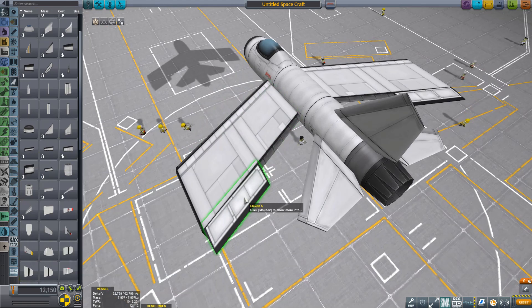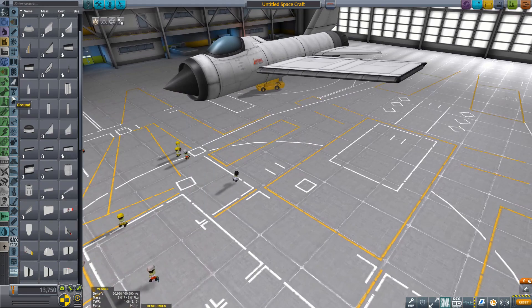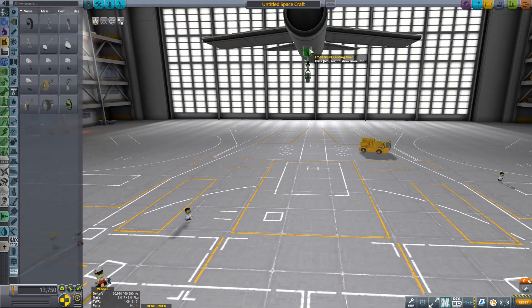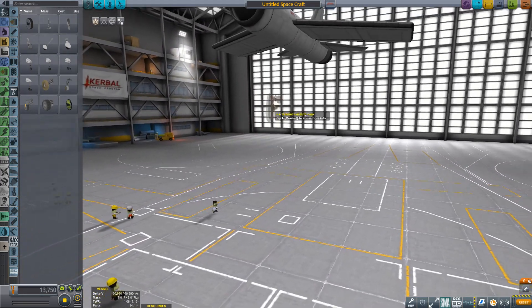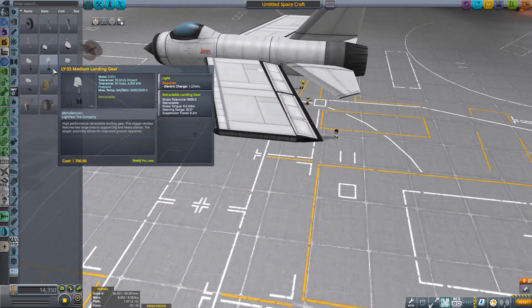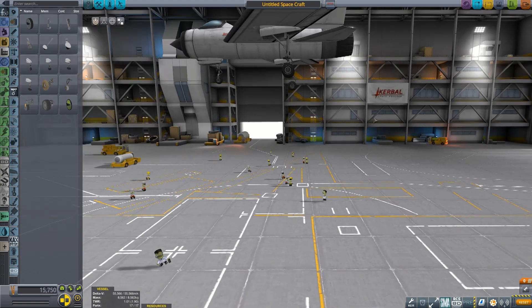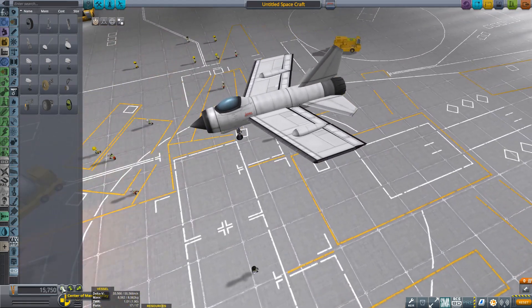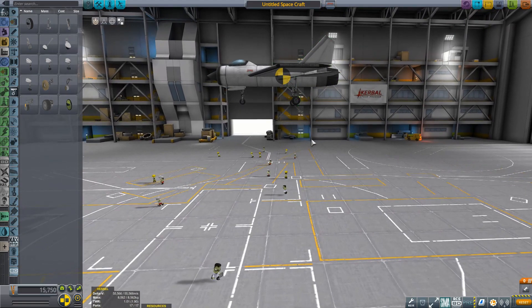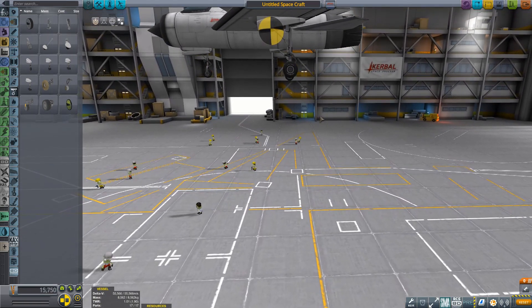We just want another one of those - I can probably alt-click to get a copy. And to finish it off, we are going to want some landing gear. Landing gear, of course - very handy, particularly for stopping that nasty scraping noise you get on takeoff and landing. Medium landing gear. We're going to want symmetry on again, just put them back there and rotate them like that. The first check I'm going to do is to check that the contact point of the landing gear is behind the center of mass, because otherwise it's just going to topple over backwards. You don't want it too far behind, but just a little way like that.